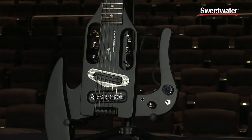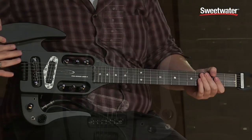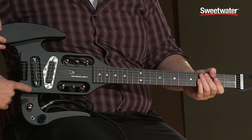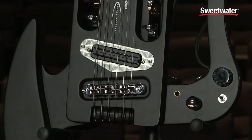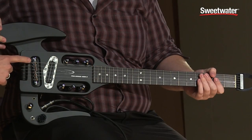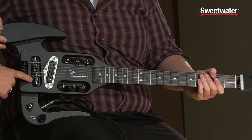The first thing I want to point out is this beautiful satin black finish — it blends right in, it's very rock and roll. It's also got a full-size dual rail humbucker that you can split, and underneath the saddle it has a piezo pickup for that acoustic sound.